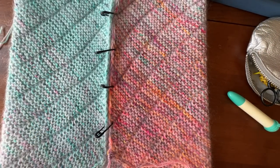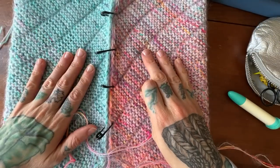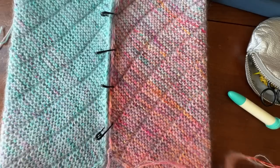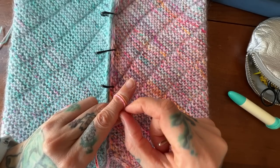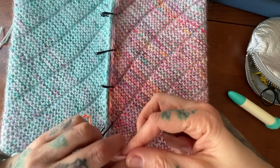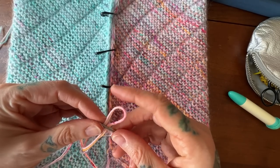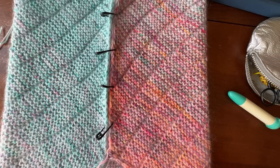I'm going to thread my yarn onto my tapestry needle. For this version I did a fade using two strands of sock yarn and one strand of mohair — I have that all attached and that's what I'm going to use to seam with. Technically I could just use one strand, but I'm actually going to take out the mohair because it'll be a little easier to seam without that sticky mohair.